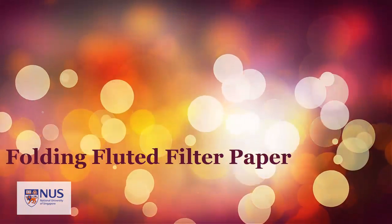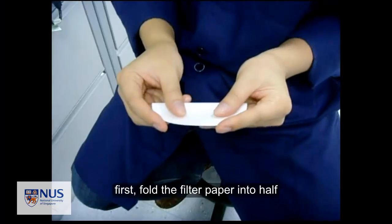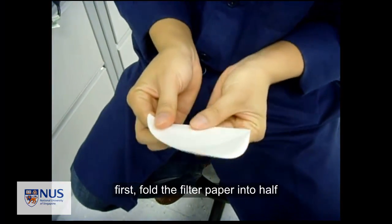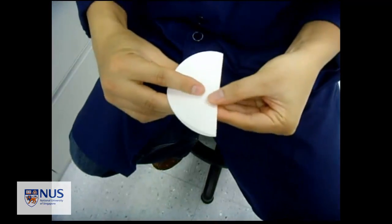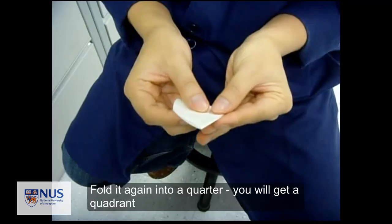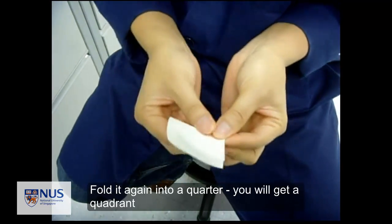In this video, we are going to learn how to fold a fluted filter paper. First, fold the filter paper into halves, and then fold it again to make it into a quarter — like a quadrant.